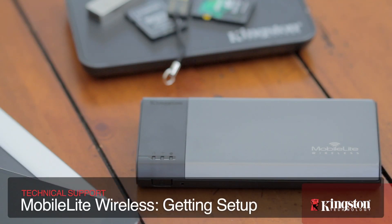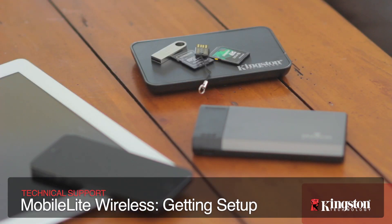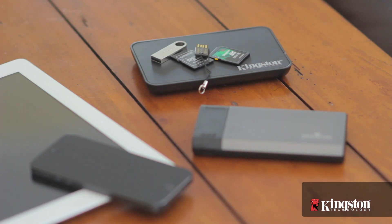Kingston's MobileLite Wireless gives you mobile access to all your files on USB drives, thumb drives, and even SD cards right from your iOS or Android device. And getting it set up is easy, here's how.